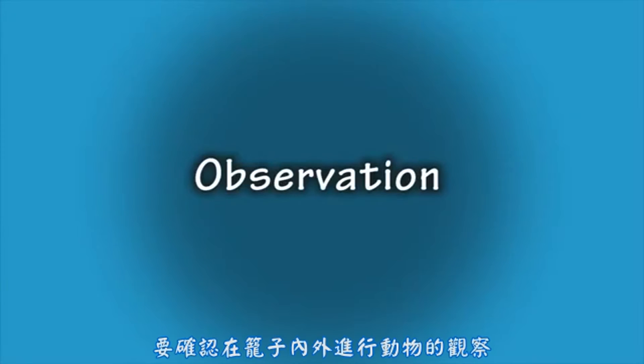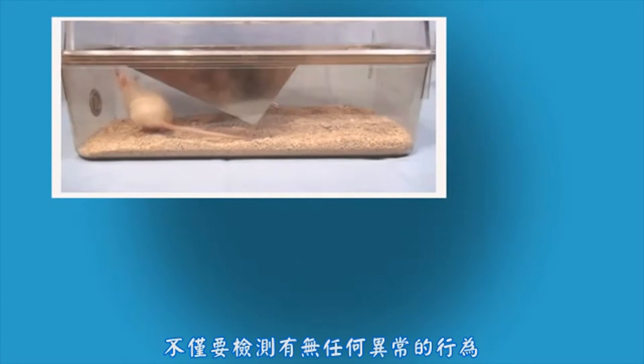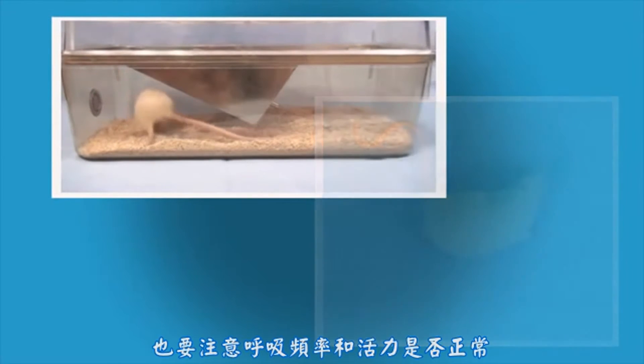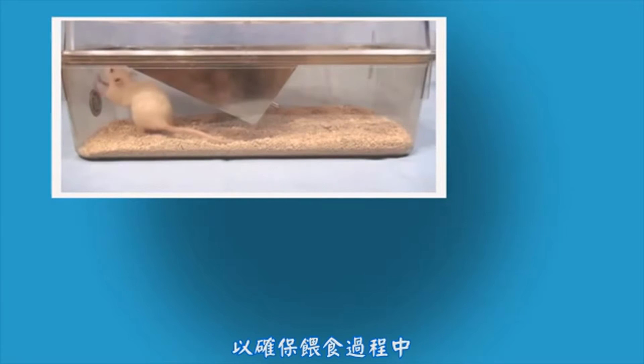Prior to gavaging, make sure to observe the animal in and outside of its cage, not only to detect any abnormalities in behavior or physical status, but also to note normal respiratory rate and effort. The same observation should be made after gavaging to make sure there were no significant changes resulting from the procedure.